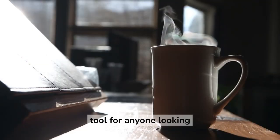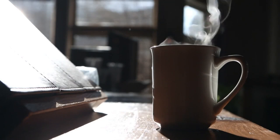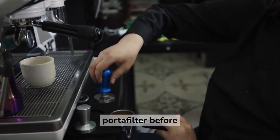The first essential tool for anyone looking to make high-quality espresso at home is an espresso tamper. A tamper is a tool used to press down and compact the ground coffee in the portafilter before brewing.